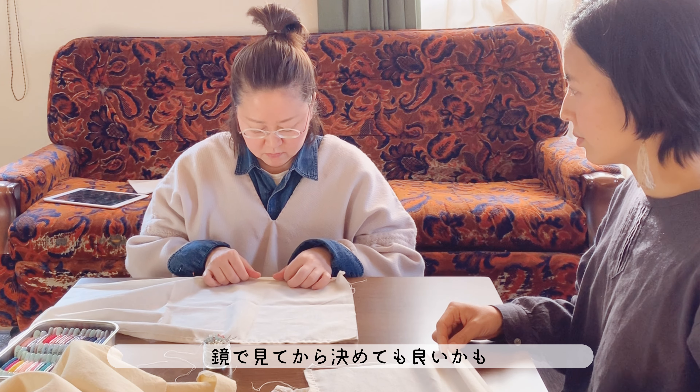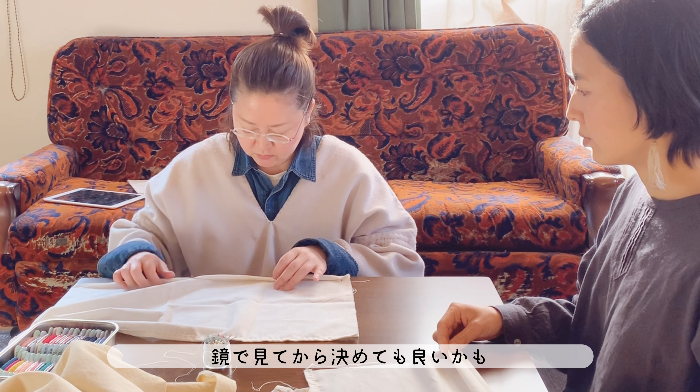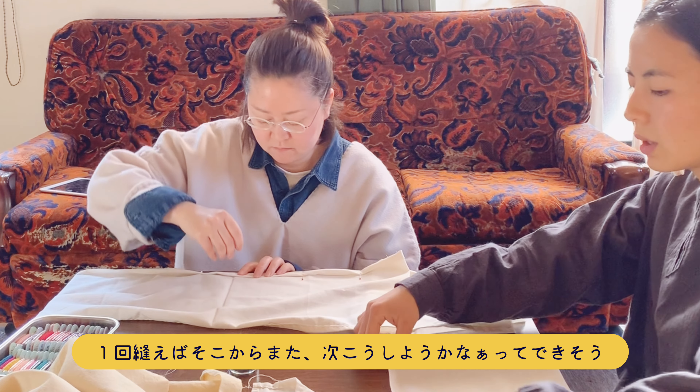Let's get started. If you look at the size, you can see the size. I'm going to wear the size — how about the size? This size is pretty cute.